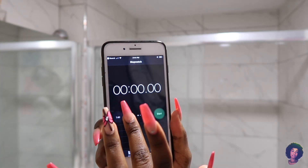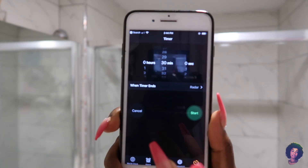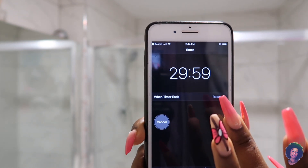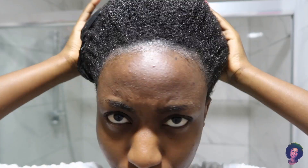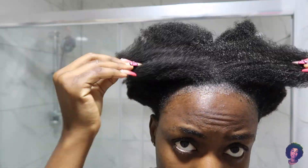I'm wrapping my hair with the plastic bag just so the apple cider vinegar can work its way into my hair. I'm going to set a timer for 30 minutes. After the 30 minutes is over, I'm going to take down the plastic bag.